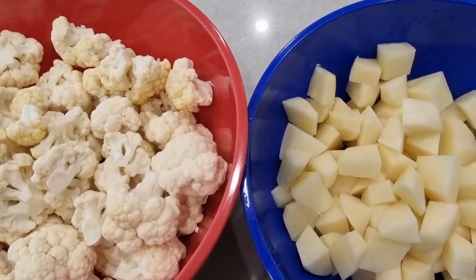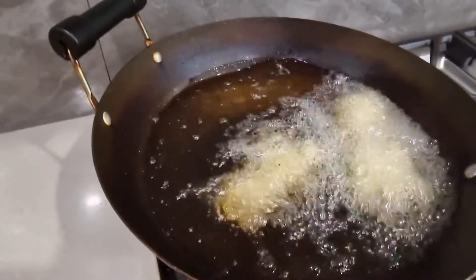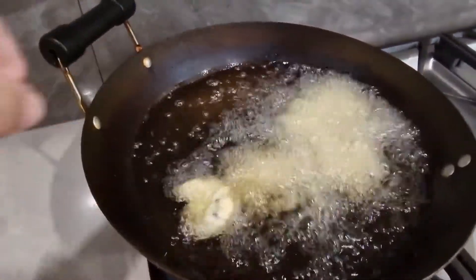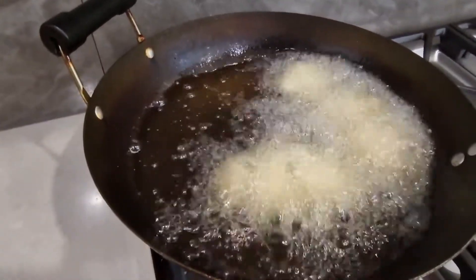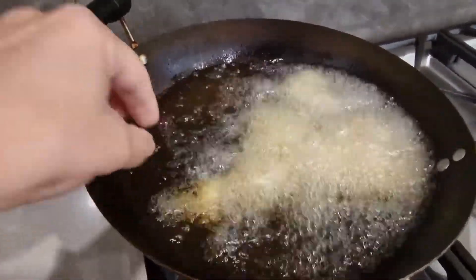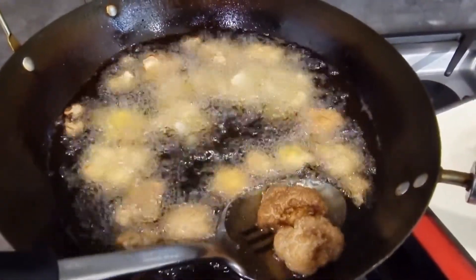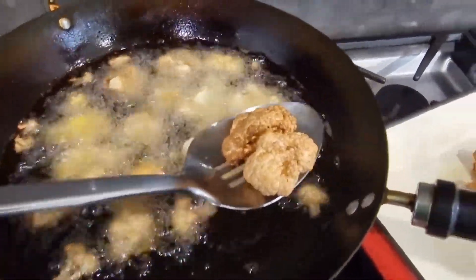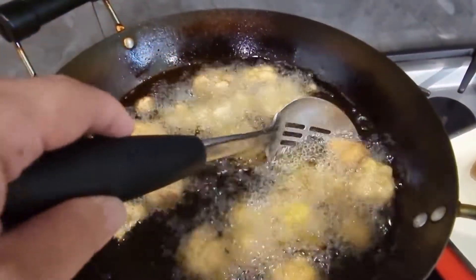Now it's time for frying. I'm frying the cauliflower and I'm going to leave it in the hot oil until it's golden brown. I'll remove the cooked ones, put them in a tray, and continue cooking everything.